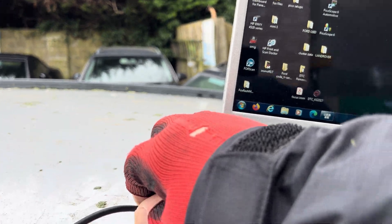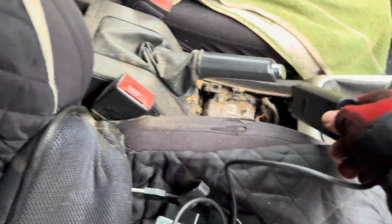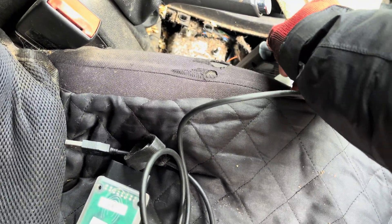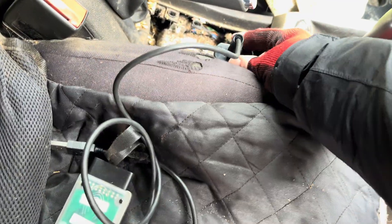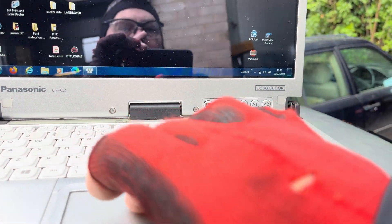I'm going to turn the ignition off and unplug my Opal scanner. This car is an absolute tip — it's been used for a dog and it stinks! Now I'm going to plug in Volkscom. All this stuff is the genuine equipment. I'm going to turn the ignition on and click on my Volkscom.